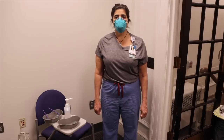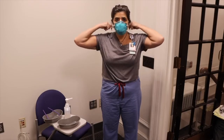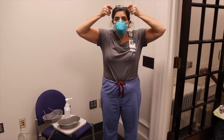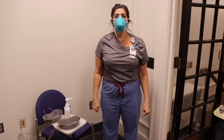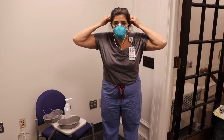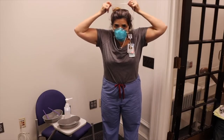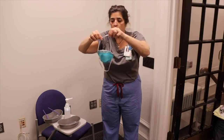To remove the N95 respirator, begin by grasping at the back of the head the bottom strap of the respirator, pull over your head and let hang. In a sniffing position, grab the top strap, pull over the top of the head gently and doff the respirator.